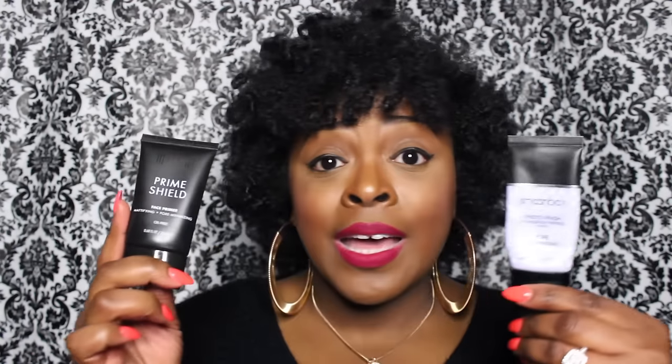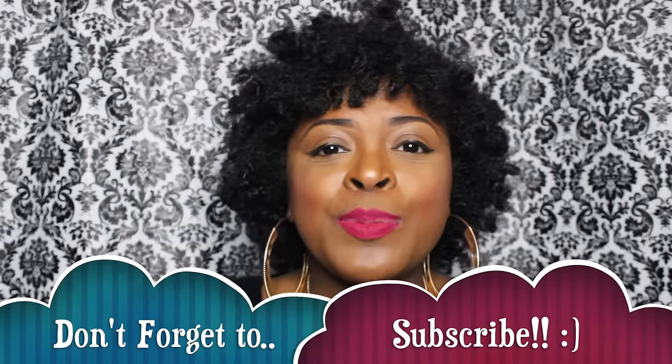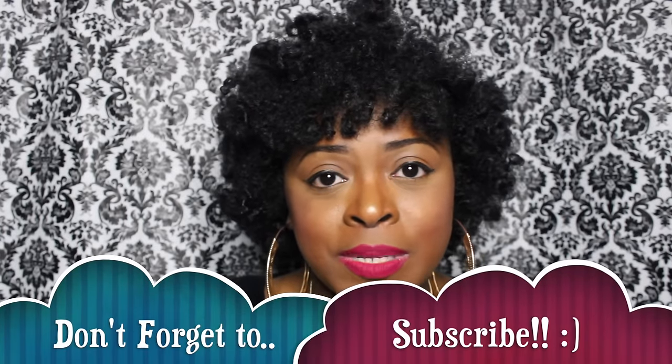That's pretty much what I think about these two primers. You guys be the judge — does my before and after still look the same? Is one side shinier than the other? You're looking at the Smashbox primer at around $39 versus the Milani primer at around $10. As always, please remember to like, comment, and subscribe. Follow me on Instagram and Twitter at MissBeautyC1, and I'll see you guys in the next video. Bye!